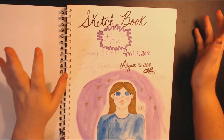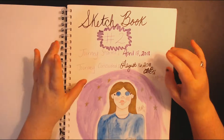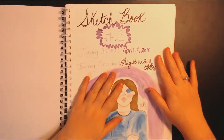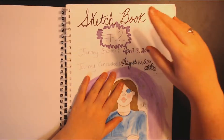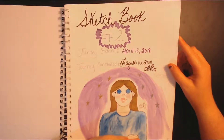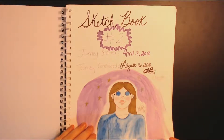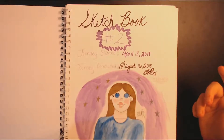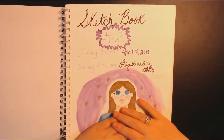This is the first page. I designed it on April 18th when I started the sketchbook. It says sketchbook number two, when I started it and when I finished it, which was August 16th — the day before my brother's birthday. It took five months to fill, which is the shortest amount of time I've ever filled a sketchbook.